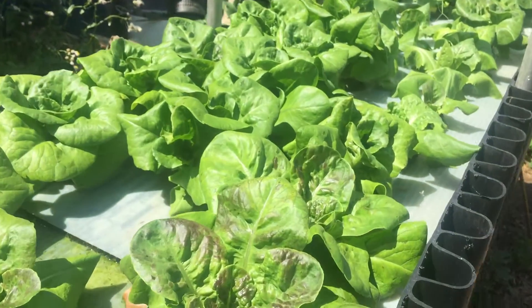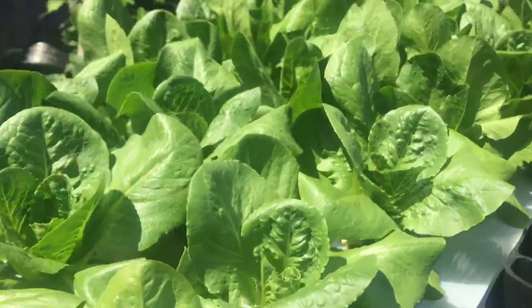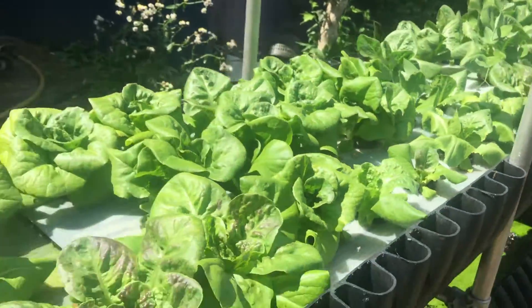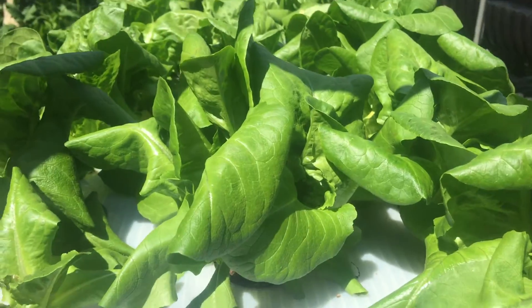It's kind of sunny out here and getting quite warm, but we're doing really well with the lettuce that we're growing on our Grochi liquid fertilizer — organic liquid fertilizer — in a deep water system.